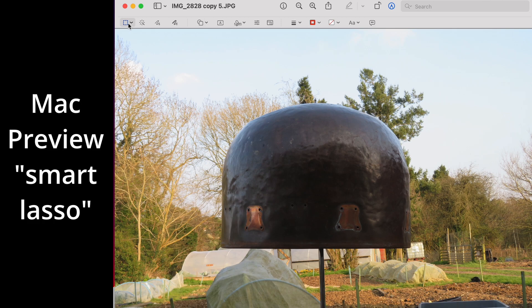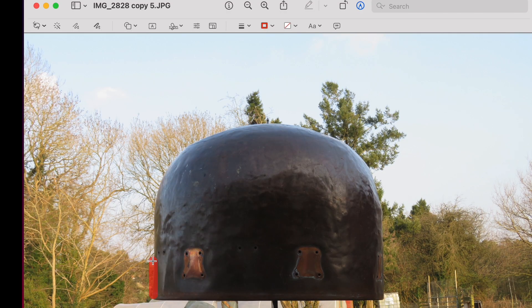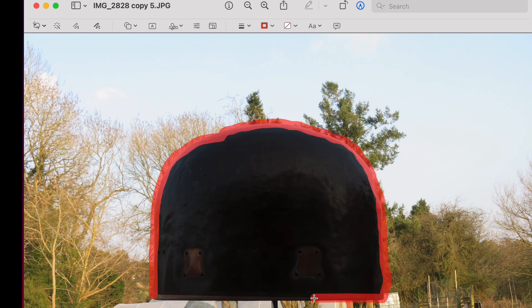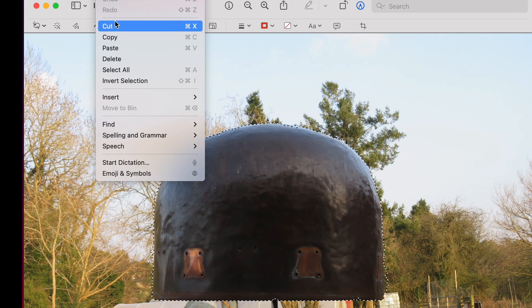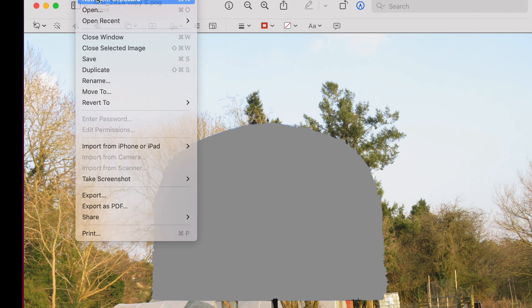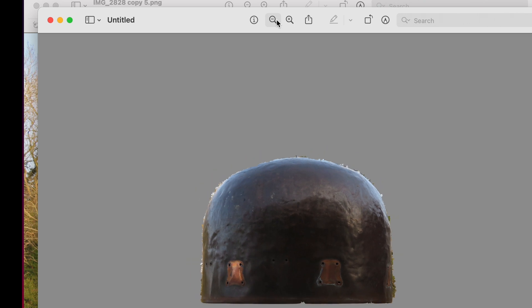On a Mac in Preview you need to find the smart lasso function. You then need to draw carefully around the complete image and get back to where you started. Then cut what you've created and save it as a new file. Again there'll be small errors but nothing too big that will distort any results too much.